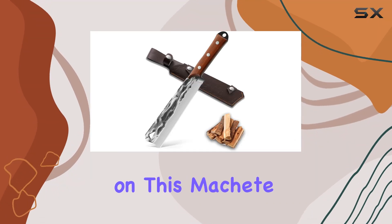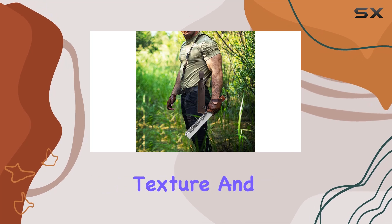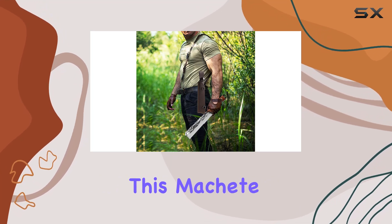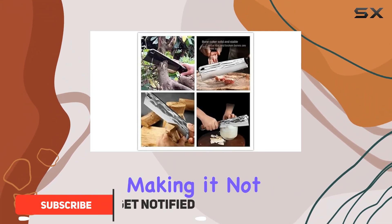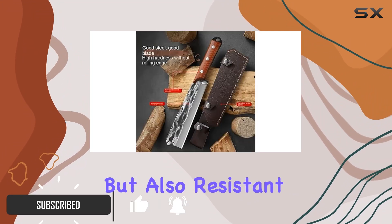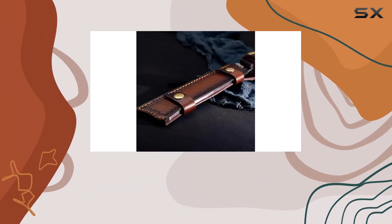When you first get your hands on this machete billhook sickle knife, you'll immediately notice its impressive texture and artistic design. This machete is crafted from high-quality stainless steel, making it not only durable but also resistant to rust, ensuring it will remain sharp and effective for years to come.